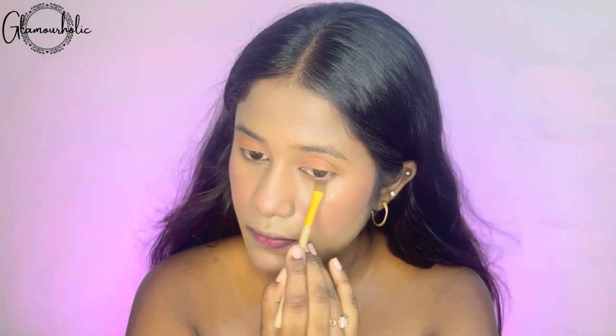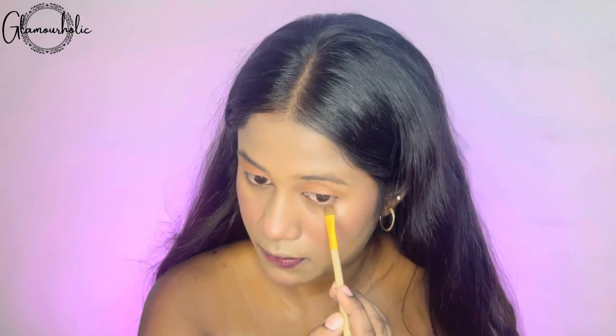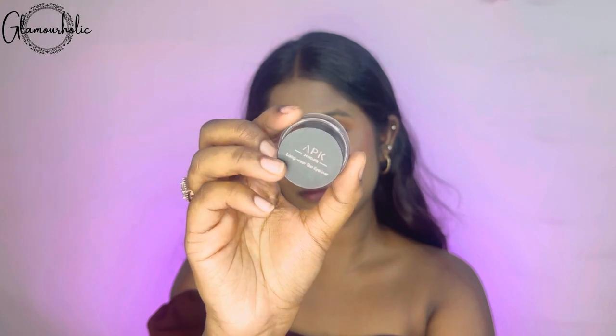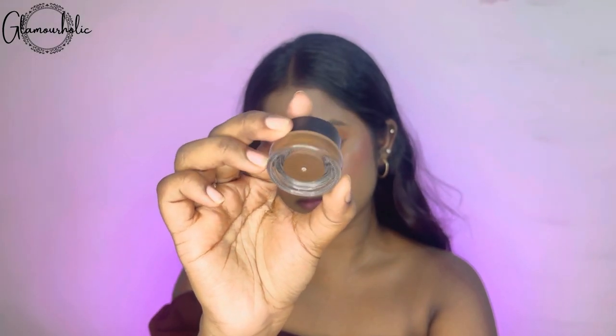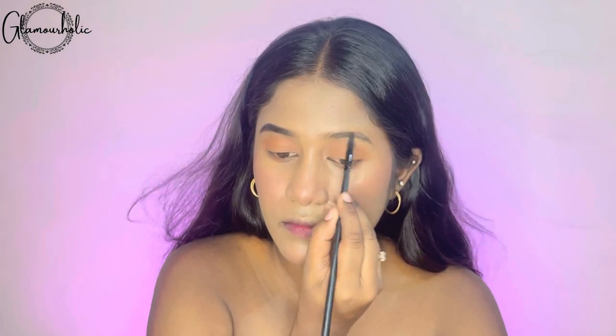Following with the same dark brown color, you have to put it under your waterline. Make sure you never skip this step, because it completes your eye makeup and is a game changer. Next, I have taken APK's Gel Liner in the shade brown for my eyebrows. I want my eyebrows to look natural, that's why I have used a brown gel liner.